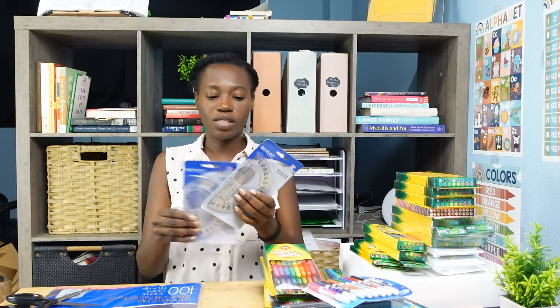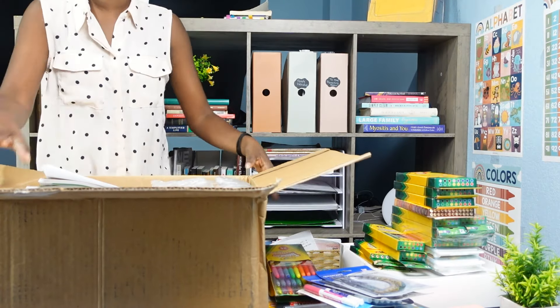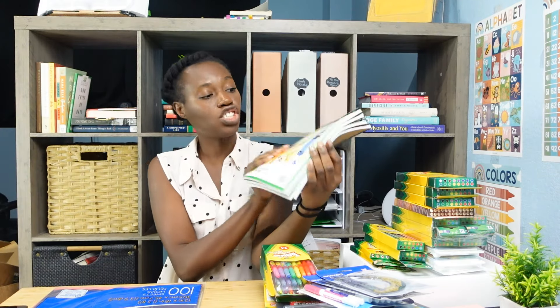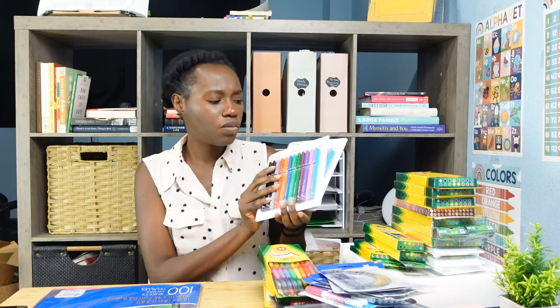I got some small Expo dry erase markers, as well as two protractors. I also grabbed four sketchbook pads and some more protractors.